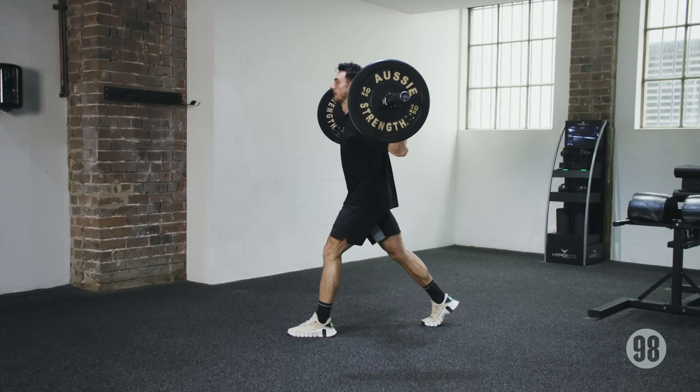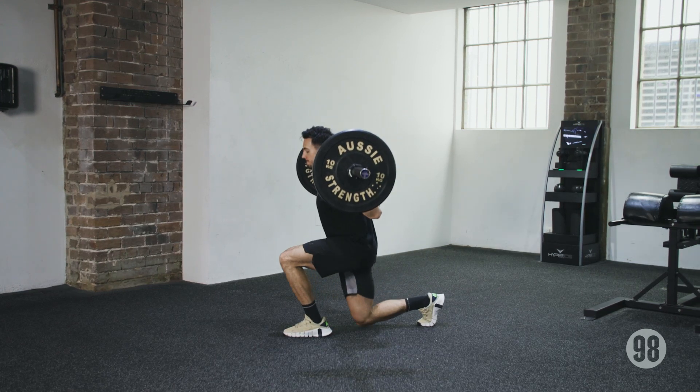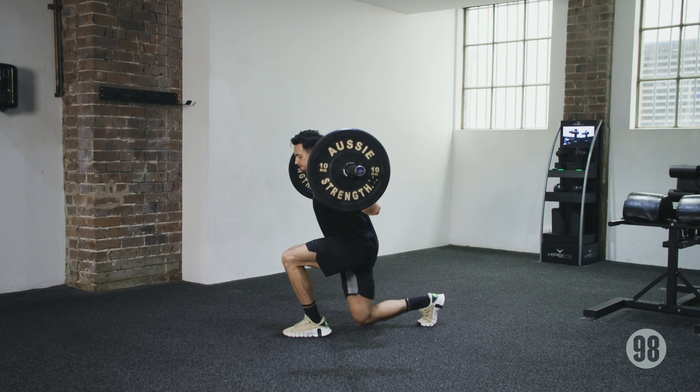Two: single leg strength. The next is the implementation of the barbell split squat and the drop lunge. The split squat is a semi-supported single leg movement where we want the front knee to track over the middle toes and the back knee to touch the ground. This is not a knees-over-toes split squat, so ensure that you are not driving the knee excessively forward and having to come up on your toes.